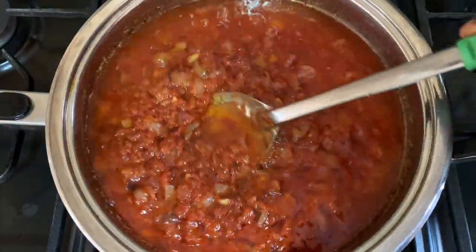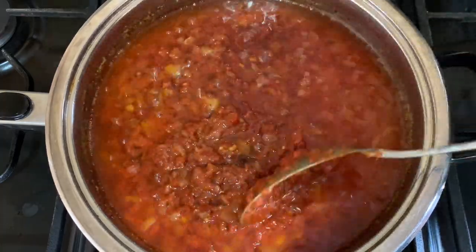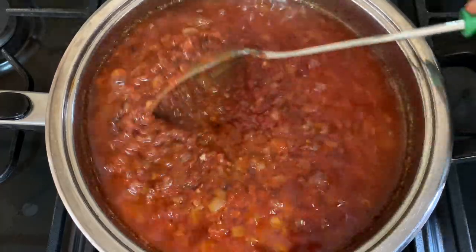Because my pepper and tomato was already pre-cooked, it didn't take much time for it to get properly fried, and now it is ready to be added to the rice to make the jollof.